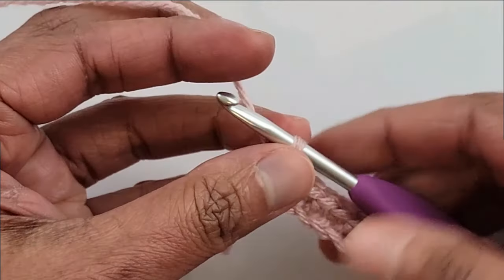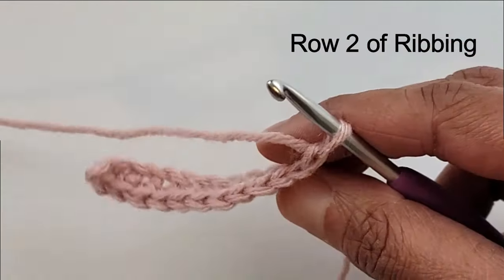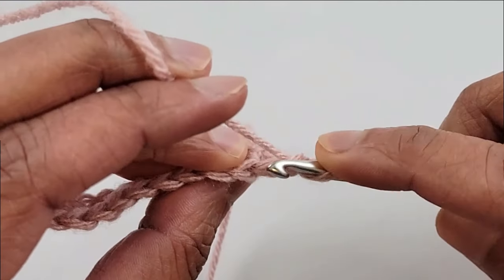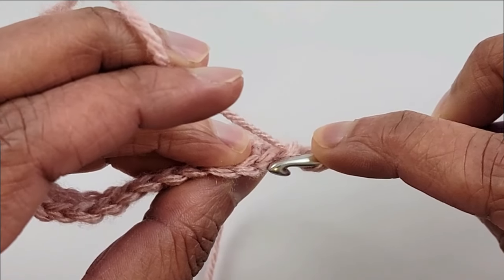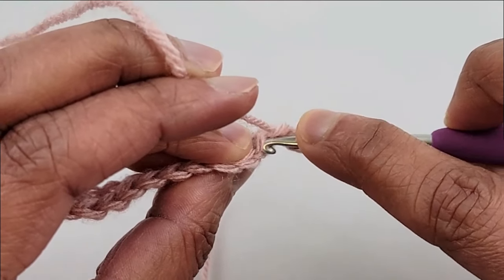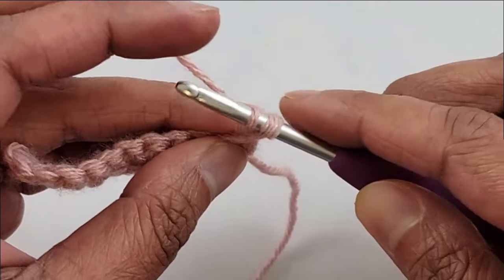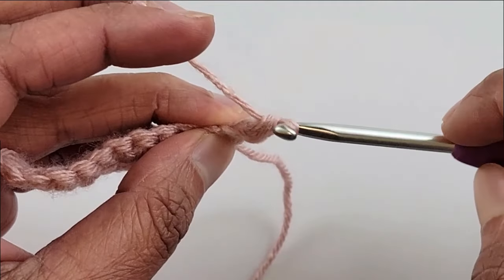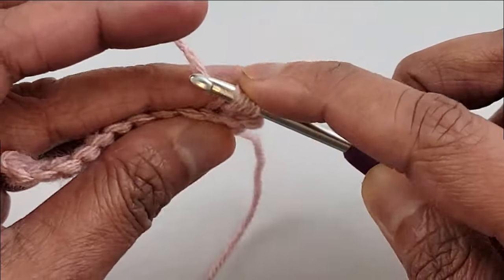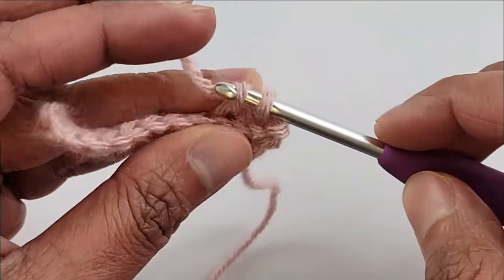So now I have completed row 1, let's begin row 2. To begin row 2, chain 1 and turn. In this row we will start working into the back loops only. Every stitch has 2 loops — a front loop and a back loop. When you work into the back loop only, insert your hook under just the loop at the back like that and then complete your single crochet stitches. Work a single crochet in the back loop only of the first stitch, again a single crochet into the back loop only of the next stitch, a single crochet into the back loop of the next.